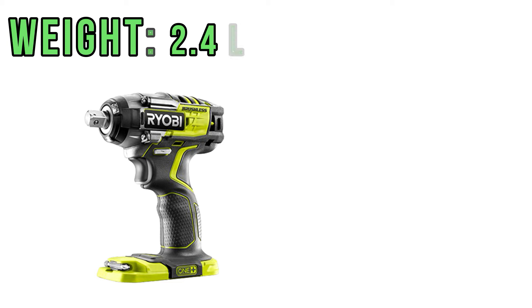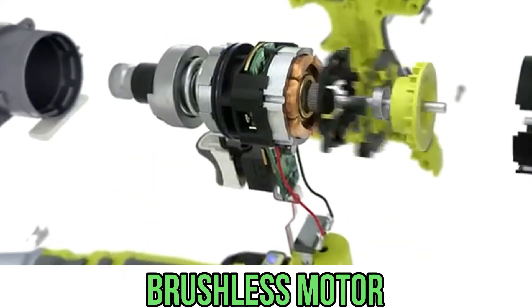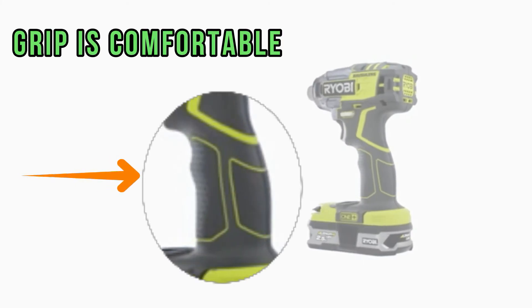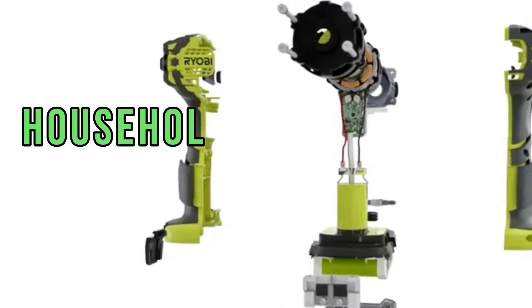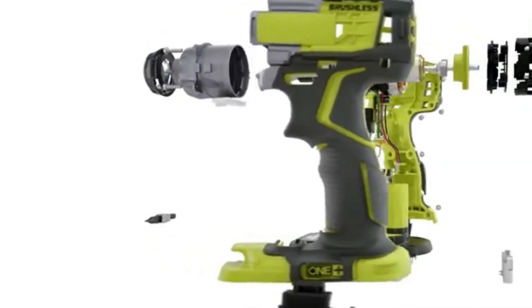The weight of the bare wrench without a battery is 2.4 pounds, and with a 5 amp hour battery it is 4 pounds. The tool is equipped with a brushless motor, and its grip is comfortable yet decent in size and weight. There is an opinion that Ryobi belongs to the household instrument category, although that term doesn't quite sound correct.